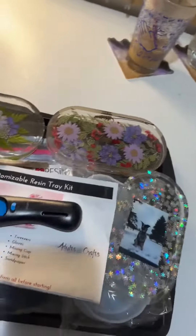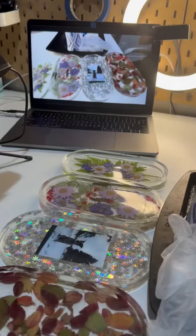Next, we're making a floral resin tray at 3:15. This tray is also customizable, so I have a few options to share with the group, and I absolutely love the way that mine turned out.